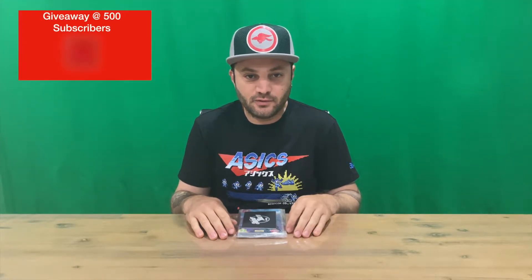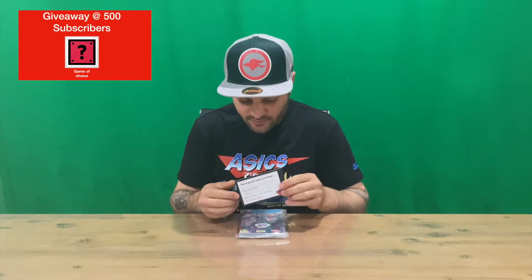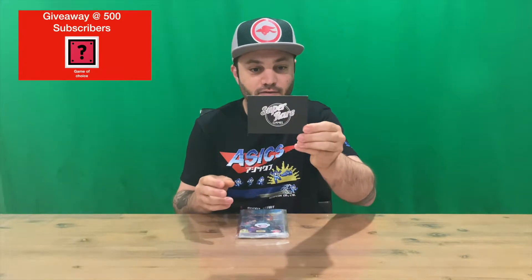Hi guys, welcome back to the channel. Today I'm going to be unboxing Mech's Termination Force for Nintendo Switch. This is the physical version from Super Rare Games.